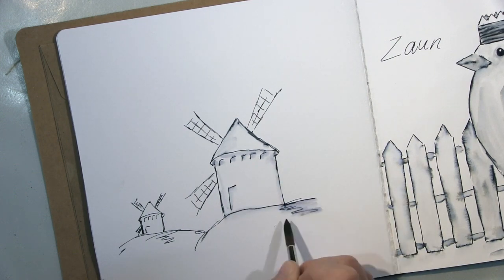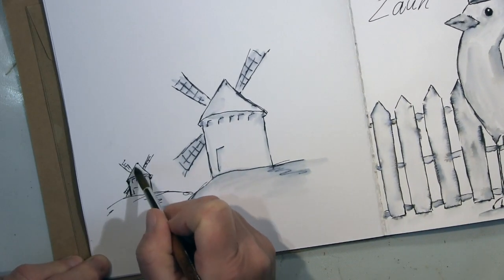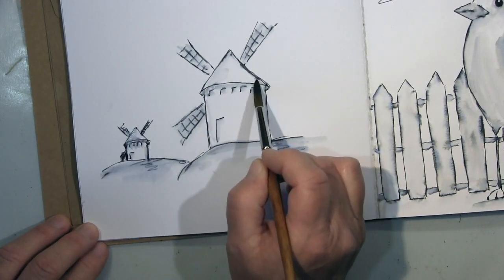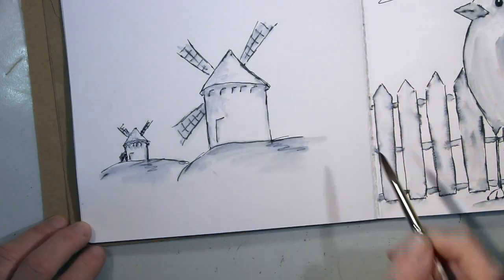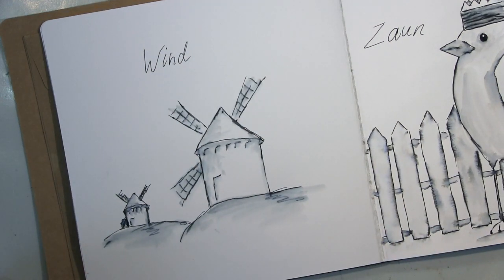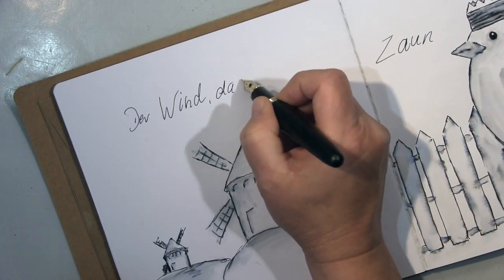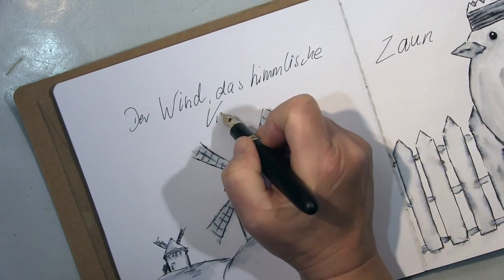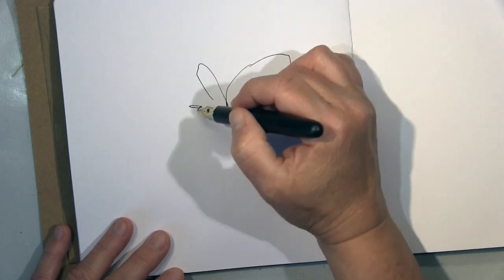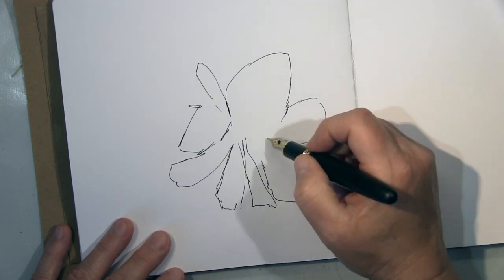Ich liebe Mühlen, ihr wisst, ich zeichne die immer gerne, gerade auch so mit Aquarell, relativ schnell hingekritzelt. Ich mag diesen Stil — die griechischen und französischen sind einfacher zu zeichnen als die deutschen und holländischen. Die deutschen und holländischen finde ich eigentlich schöner, aber die sind so komplex. Und der Wind — 'der Wind, das himmlische Kind' — das kennt ihr alle aus dem Märchen.